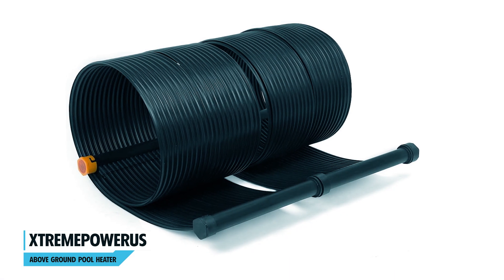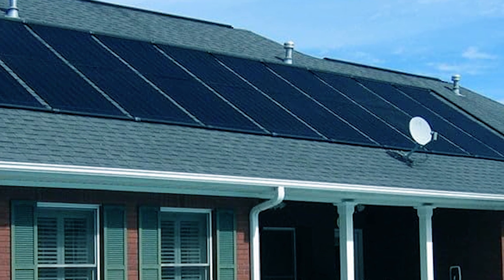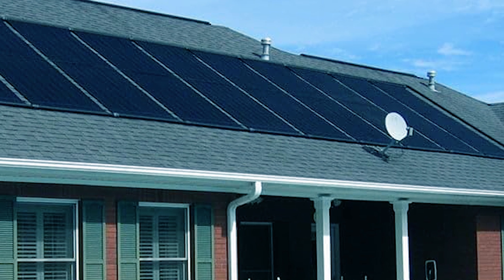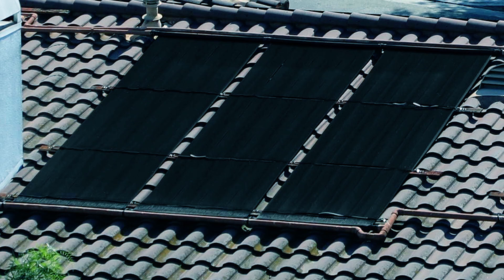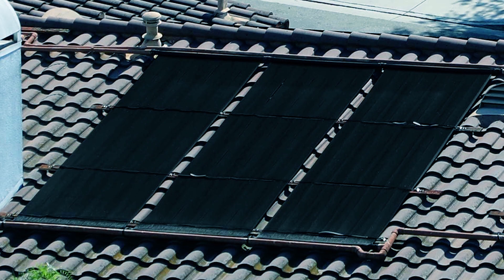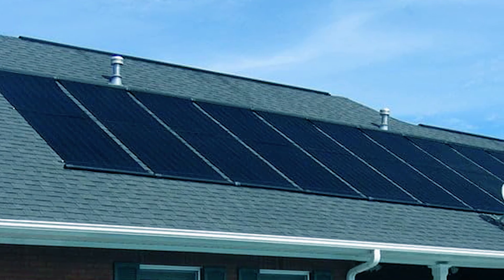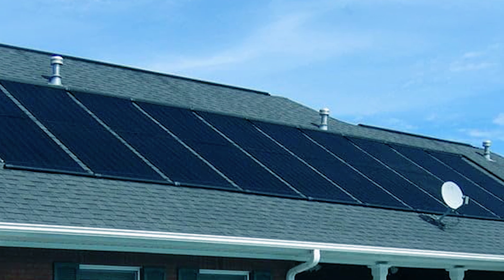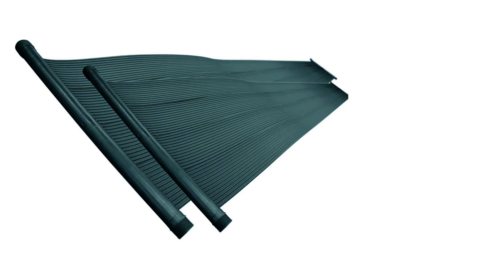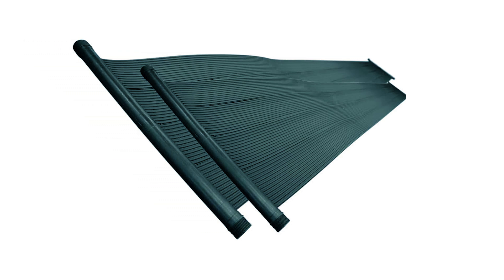The StreamPower US Above Ground Pool Heater is a high-efficiency solar heating solution designed for maximum sun exposure. The kit includes two solar collector panels, creating a total length of 20 feet and a width of 2 feet, enabling the system to raise water temperatures by up to 10.8 degrees Fahrenheit. Operating without electricity or gas, it absorbs solar rays efficiently, making it an eco-friendly and economical choice. Constructed from all-weather polyethylene, this heater performs effectively in temperatures as low as -1 degree Fahrenheit and as high as 194 degrees Fahrenheit.